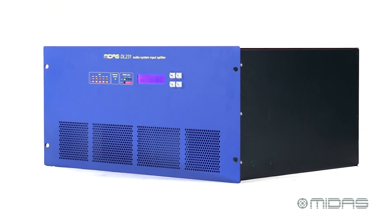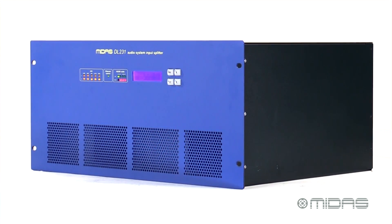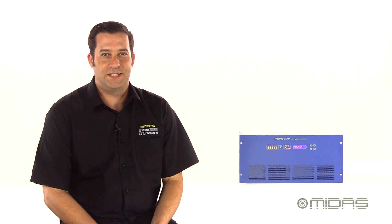So this is the DL231, another in the DL series of digital stage box solutions from MIDAS. For more information and media go to midasconsoles.com. I'm Eric and thanks for stopping by Music Studios. See you next time.